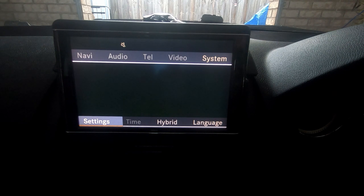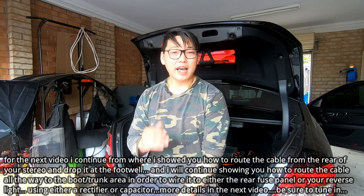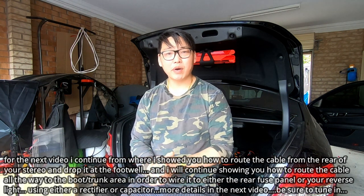Once you've activated the setting, exit everything, turn off the car, and wait two to five minutes for everything to reset. Then turn the car on, go into reverse, and your reverse camera should display. My next video will cover hooking up a reverse camera from start to finish, so tune in for that. If you found this helpful, don't forget to like, share, subscribe — see you next time!